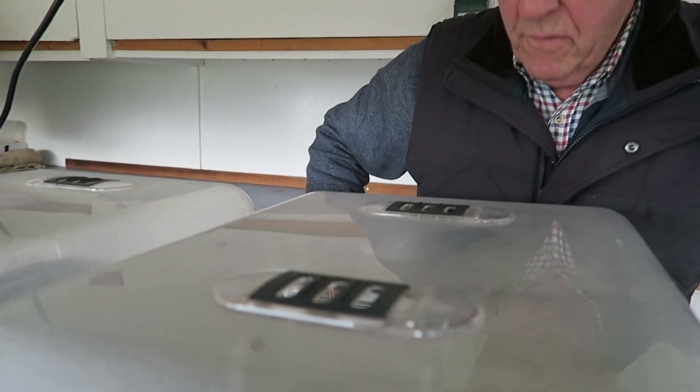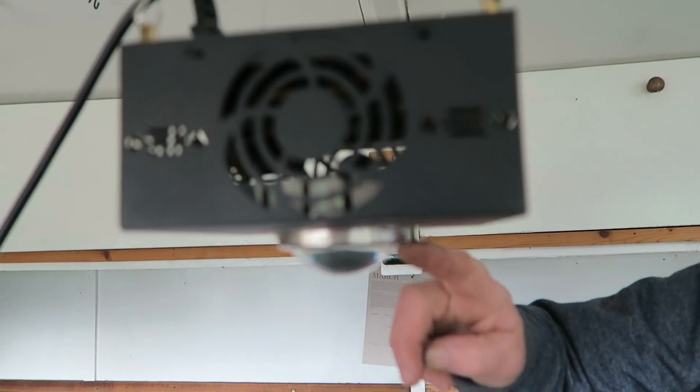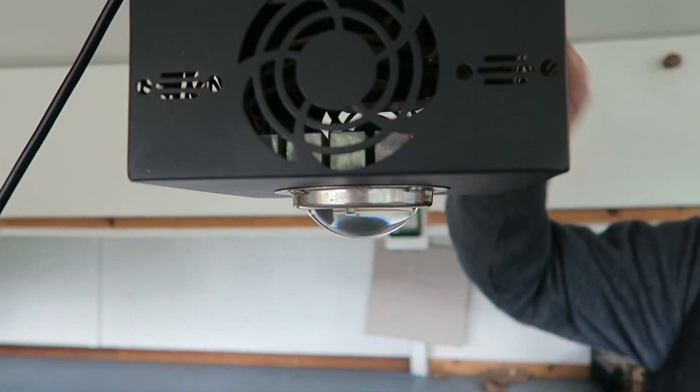This is the grow light — it was actually gifted to us from the manufacturer. It's an LED with a magnifying glass on it and a little fan. I've had a look at the electricity meter while it's been on and I think it's using about four pence an hour. The propagators use about three pence an hour, but the one that switches on and off uses less than the other one, so for what little cost it is, I can live with that.